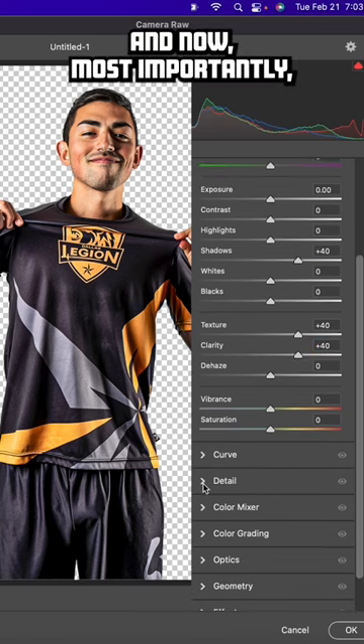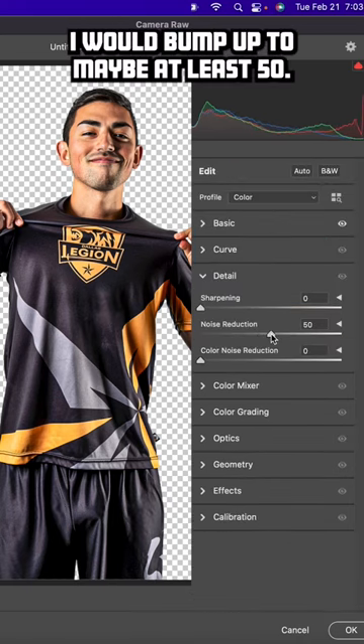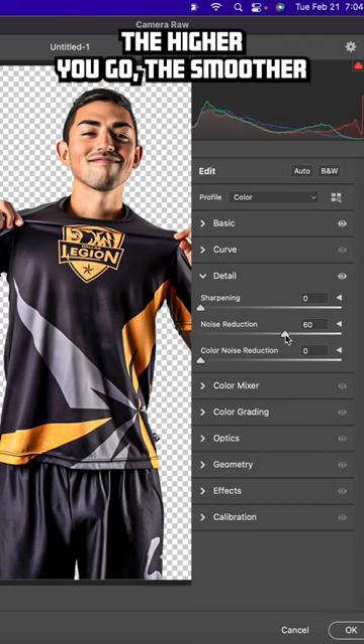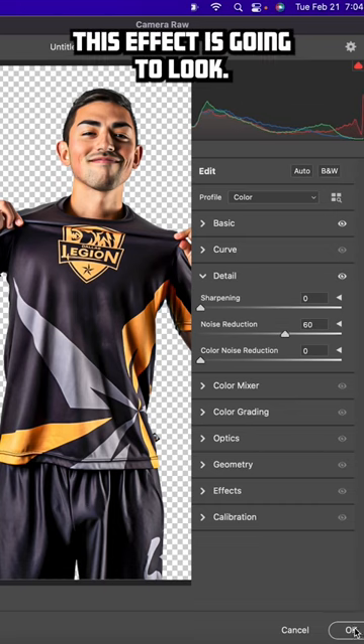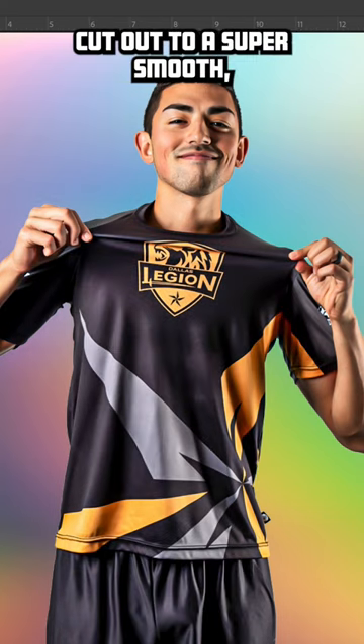Most importantly, we'll go down to Detail. Noise Reduction — I would bump that up to maybe at least 50. The higher you go, the smoother this effect is going to look. Let's go with 60. And now we've gone from our original player cutout to a super smooth, almost 3D looking version of it.